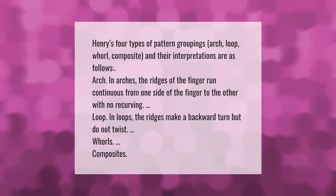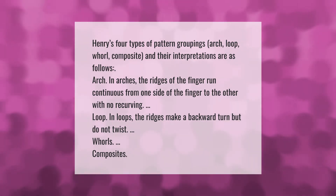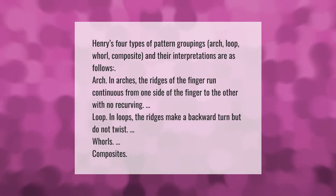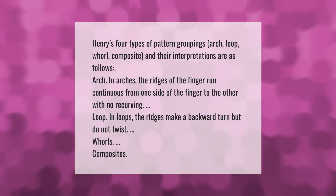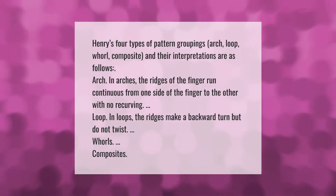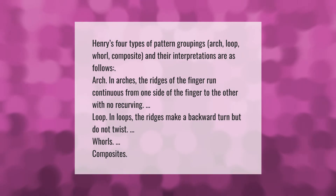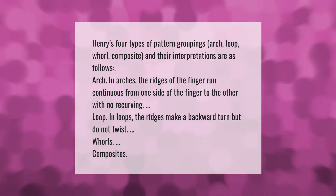Henry's four types of pattern groupings — arch, loop, whorl, and composite — are interpreted as follows. In arches, the ridges of the finger run continuously from one side of the finger to the other with no recurving. In loops, the ridges make a backward turn but do not twist. Whorls and composites follow distinct patterns as well.